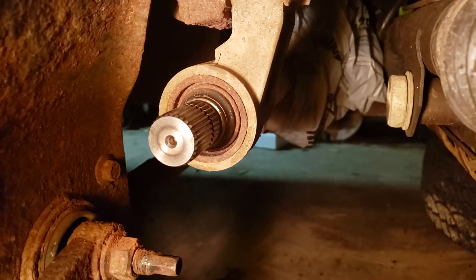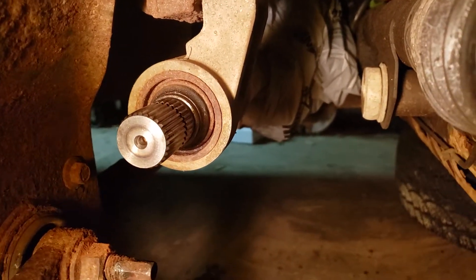We've got the new intermediate shaft in there now. It looks a lot better than the old one, that's for sure.